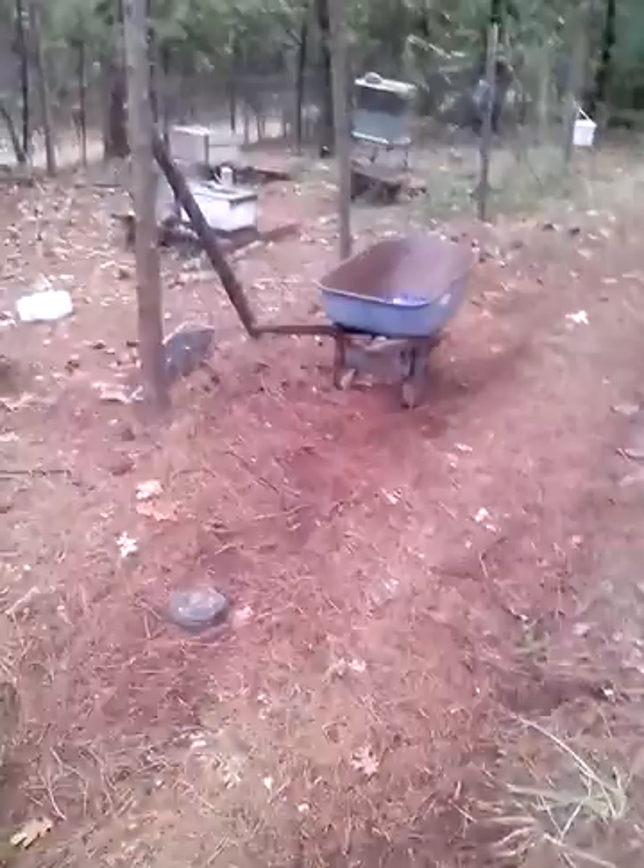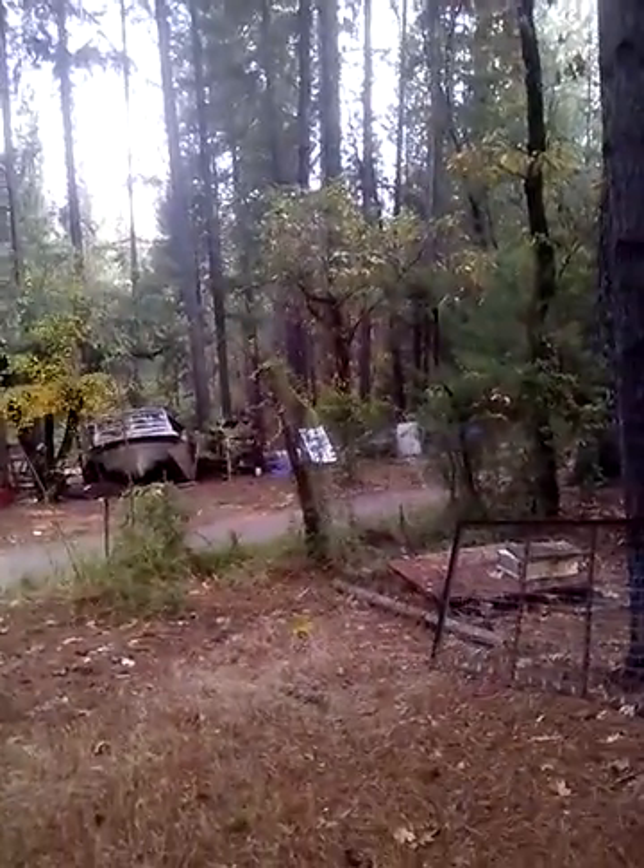I'm going to use my chain hoist, put a chain between these two trees, and just hang them up there, and then go get some logs at the trailer and make a little stand for these.